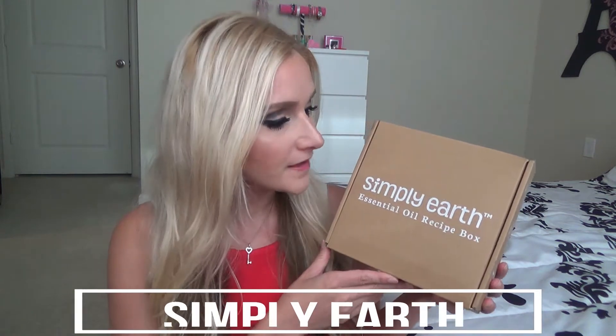Hey y'all, it's me Charity here at Lady Love Tutorials on YouTube, and today I'm going to be doing a review on a company called Simply Earth. If you love essential oils and oil diffusers, you are going to love what is in this box. You can find them at simplyearth.com, and also on Facebook, Pinterest, and Instagram. It's basically a monthly subscription box.